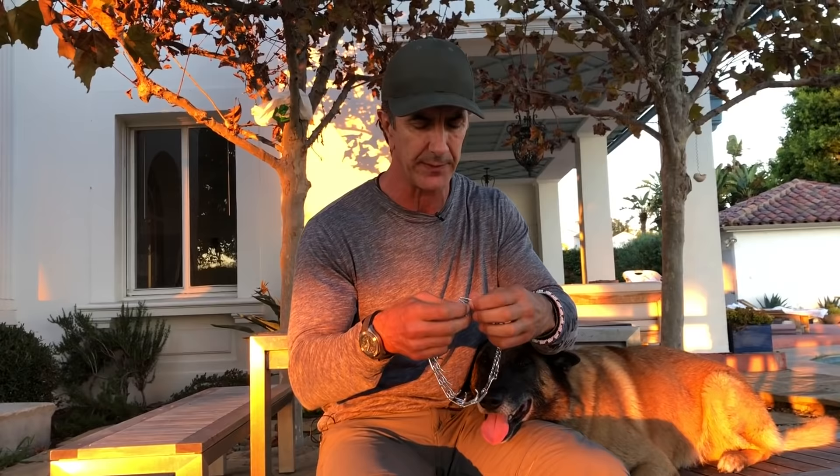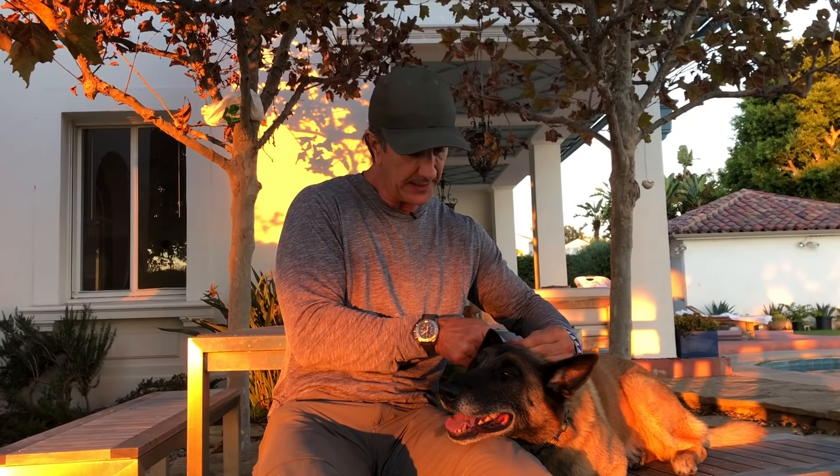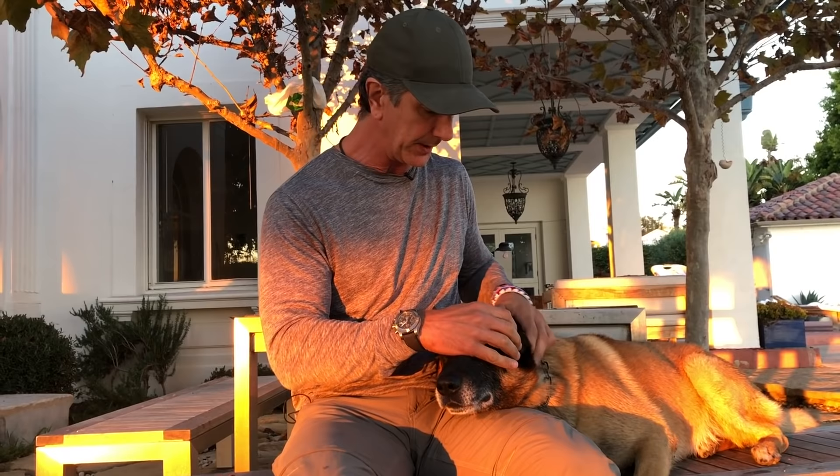The way this collar works is we put it high up under the dog's chin and high up behind the dog's ears. This is a perfect size for Goofy because it sits up high — it sits very, very snug on the dog's neck and it doesn't move. So when I give the correction on this ring, it simply gives the correction without any movement in the prong collar itself.